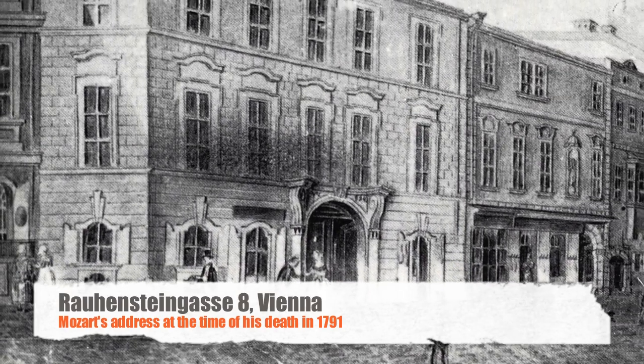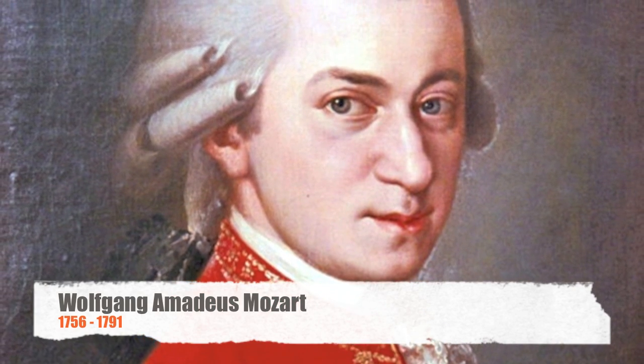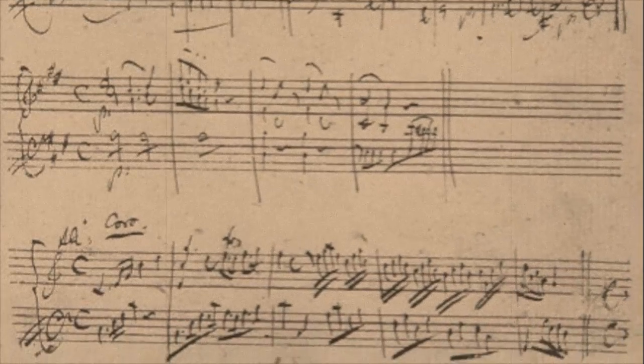Mozart promptly died and never heard the piece performed. The score was lost — it's suspected that Anton Stadler had the score for a while and then pawned it, and it got lost. There was a published version in 1801, so we have something like an arrangement of the piece. The only actual Mozart manuscript we have is a fragment of the Rondo movement, the last movement.